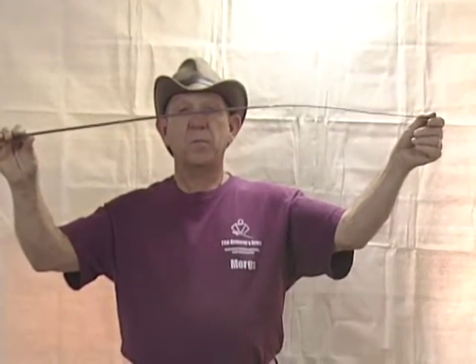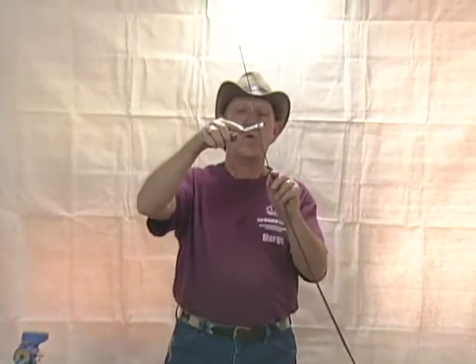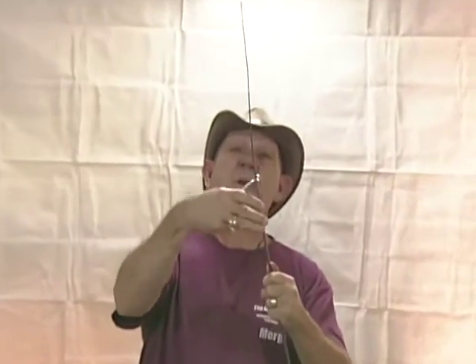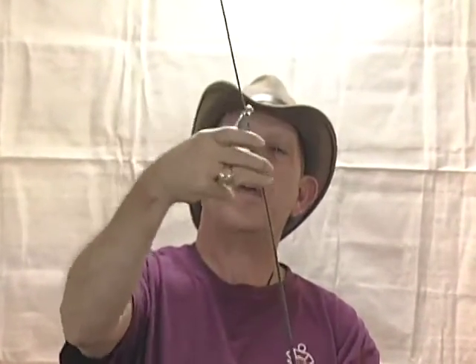There are several ways to take this bend out. You can either run it under your foot, or you can use my preferred method: take a crescent wrench with an open end, slip it over the blade, and work back and forth on the bent parts, turning the blade to straighten and smooth out the curve.